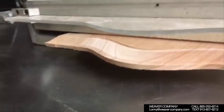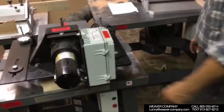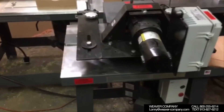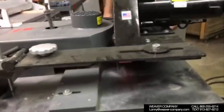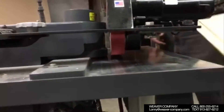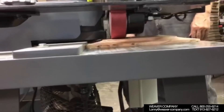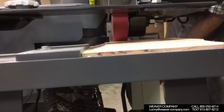And now we're going to go to the next step, which will be raising the three straight sides of the panel. This is a straight panel shaper with a power feeder on it — a dedicated shaper for raising the straight panels. Now we're going to run the last cut for the six shaper system, and now all the parts have been shaped out.